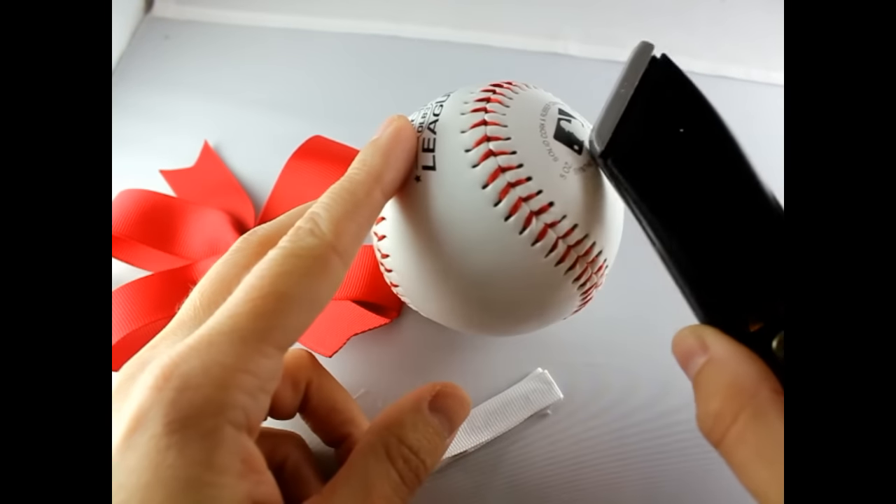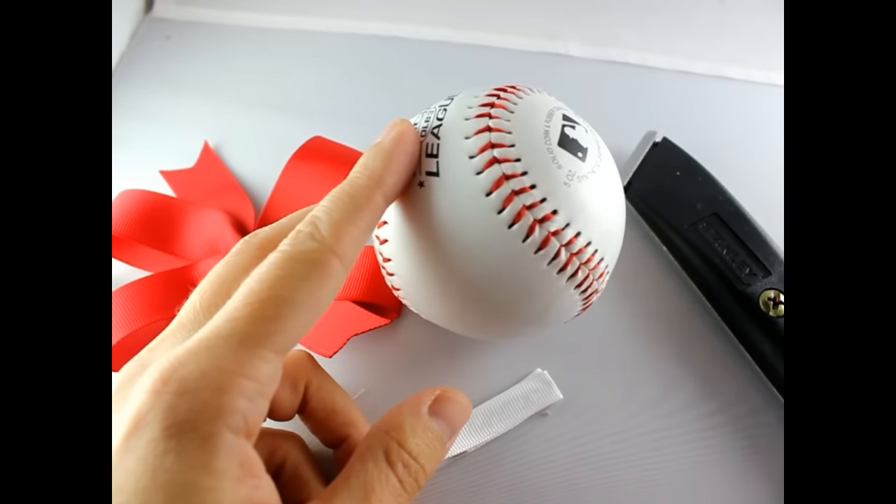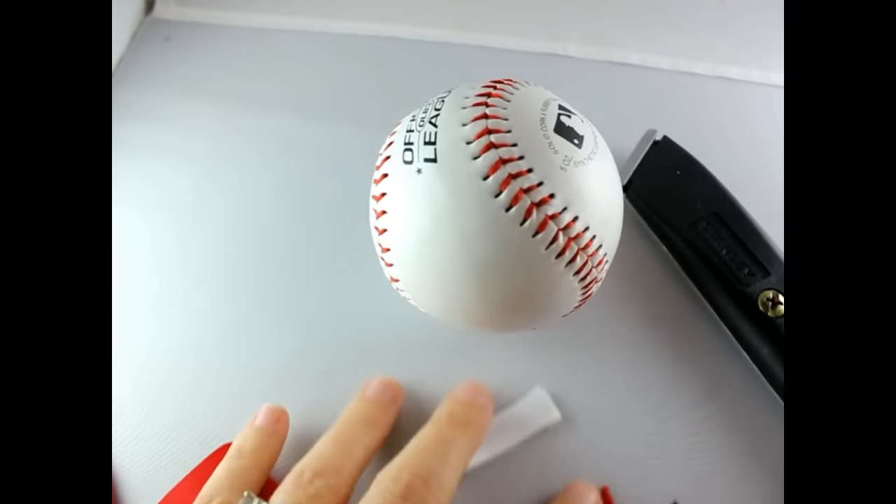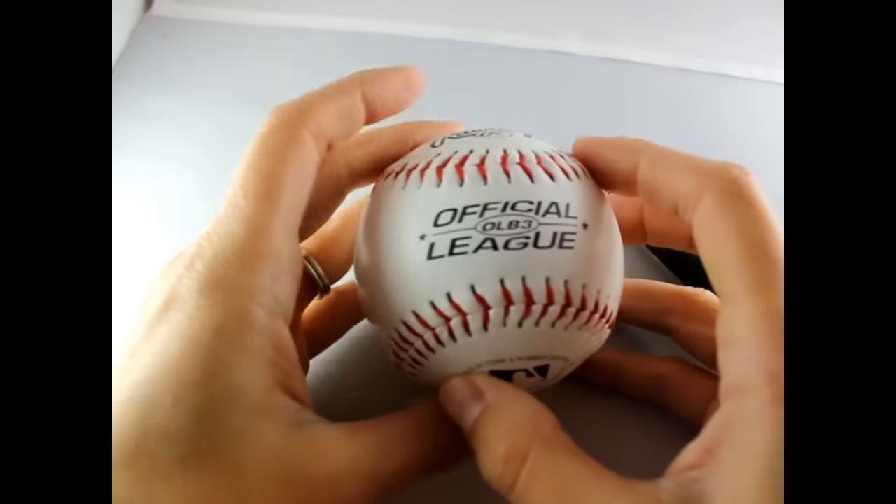You also need an exacto knife, scissors, and hot glue. Okay, let's get started!